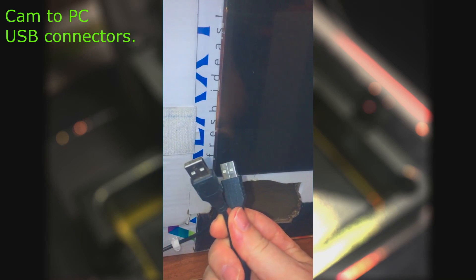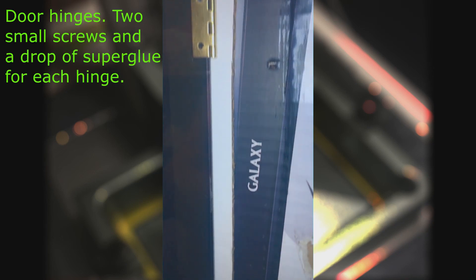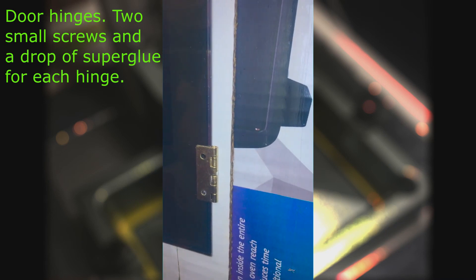Cam to PC USB connectors. Door hinges — two small screws and a drop of super glue for each hinge.